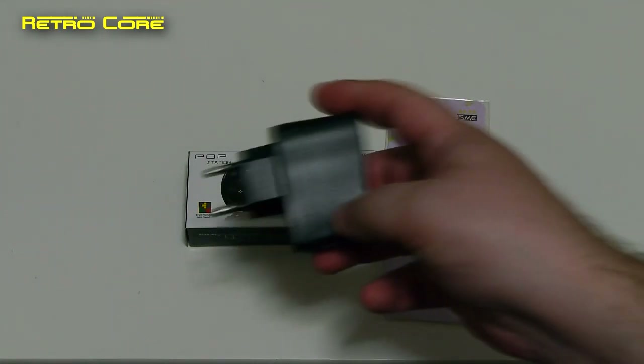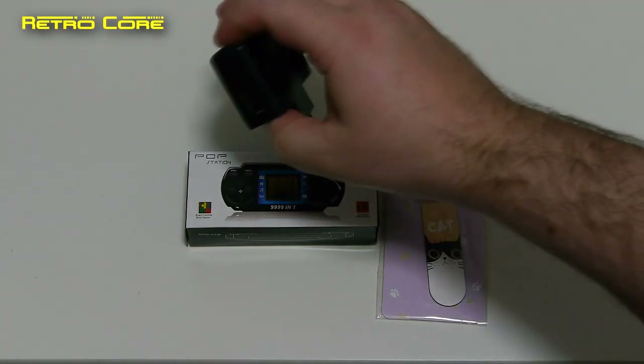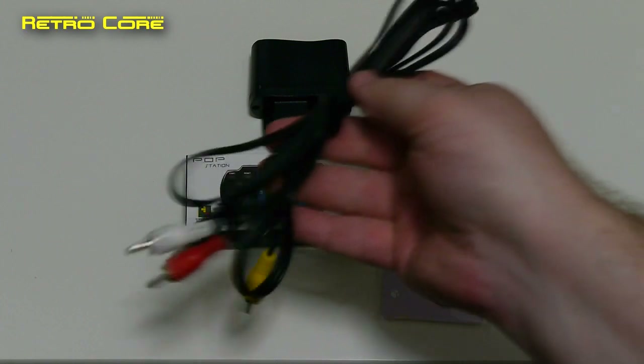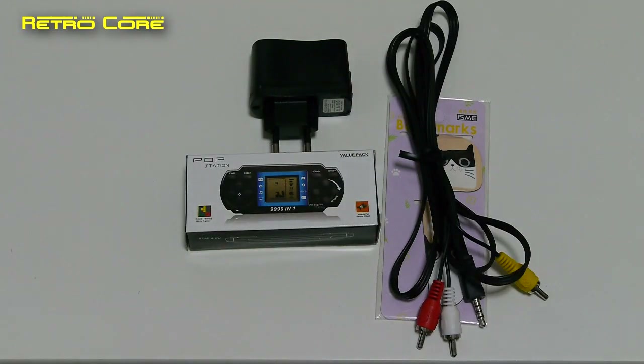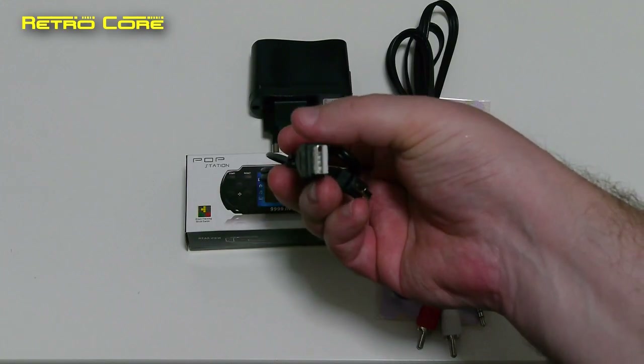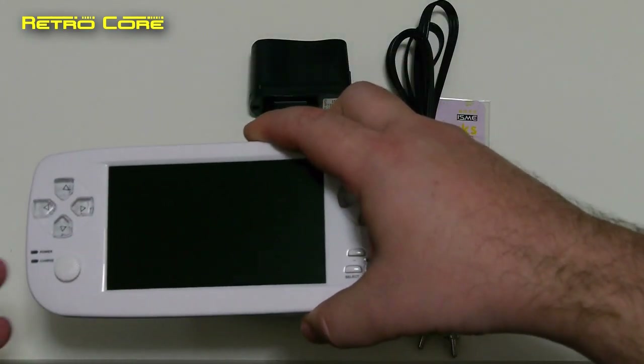We've got the European power adapter, which has a typical USB input. And we've got the AV cable out, and the USB adapter with a mini USB port on one side and a standard USB port on the other side. And of course we've got the console itself.